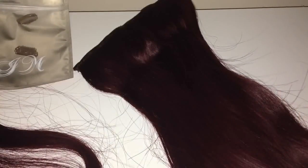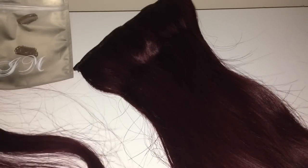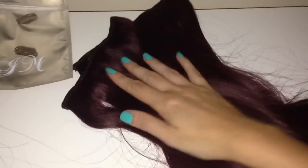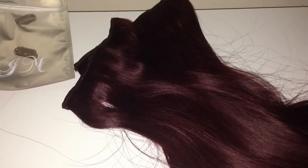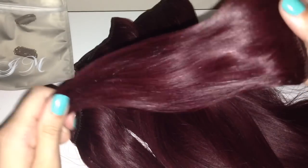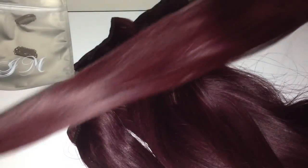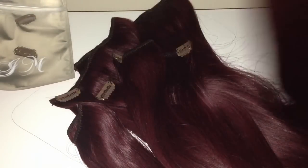I'm super impressed — from the packaging to everything. I think the packaging is perfect. When I'm not wearing these extensions they will be going back in the bag and stored in the box. I really want to look after them and keep them in good condition. The postage time was amazing, the quality feels really really nice — super soft, running my fingers through there are no tangles or knots at all, really smooth. The only thing is the color doesn't match my hair at the moment, but I'm not worried because I'm going to dye them.